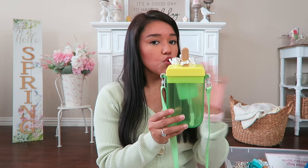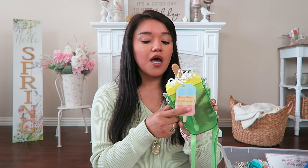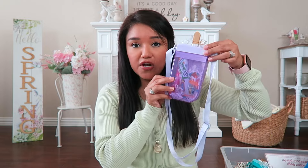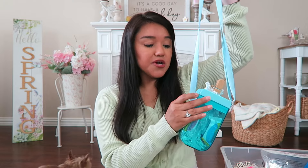I did film a Reel and I have a TikTok on how I turned these into a little party favor with a tag. If you'd like a full tutorial here on YouTube on how I did the party favor — and I can also link my printable — let me know in the comments or give this video a thumbs up. They come in green, purple, pink, and blue.